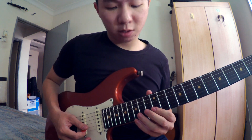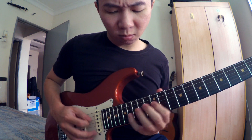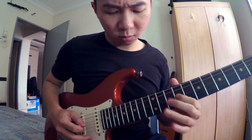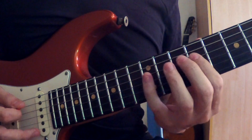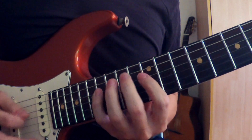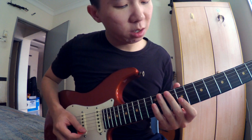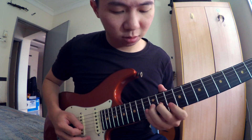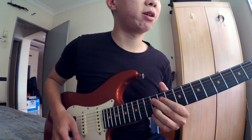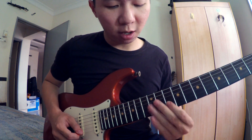Lepas tu, dia pergi fret ke-12, tali ke-2. Dia ikut B minor scale sahaja, dia buat laju. Aku buat sweep lagi. Lepas tu, dia continue pergi tali ke-3, fret 9. Ni adalah dalam B minor scale sahaja: 9, 12, tali ke-2, 10, tali ke-2, 12.